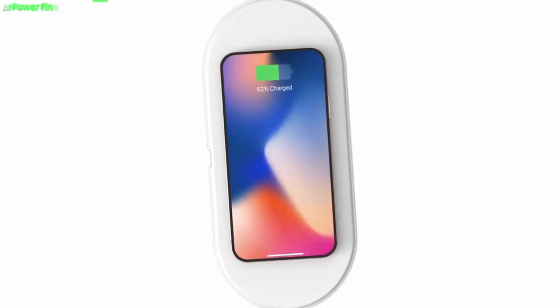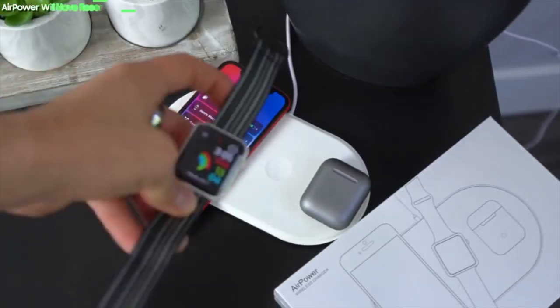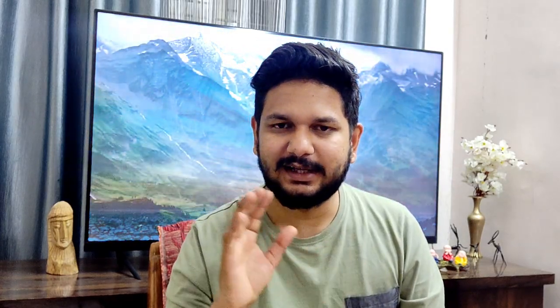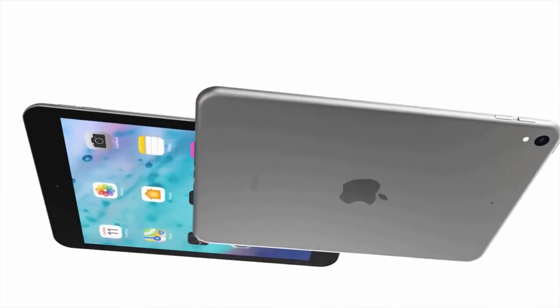Other Apple products launching the same day include an AirPower-based wireless charging mat. Apple Watch and AirPods will both support wireless charging, so you can charge multiple devices at once. There is also the iPad Mini, which is a smaller version of the latest iPad.